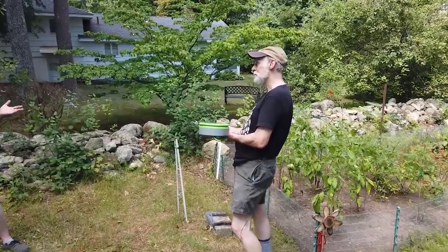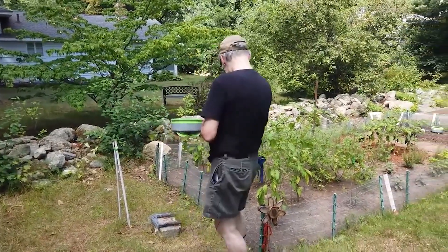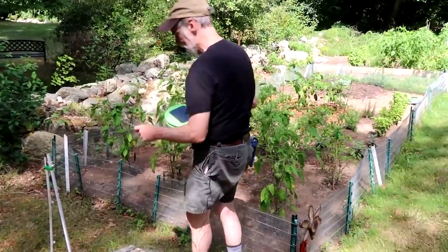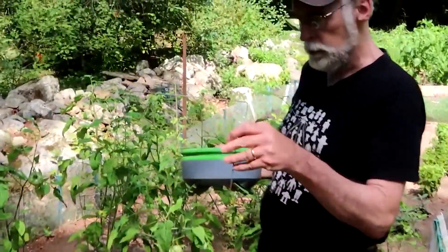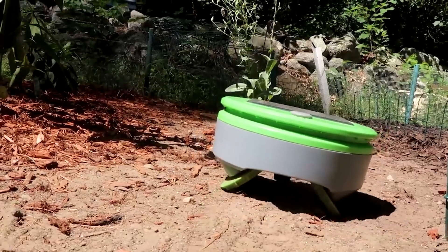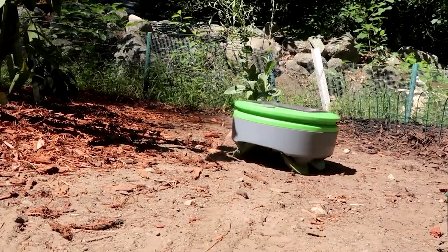A quick question that many gardeners are thinking right now is: how do I protect my seedlings? We have a way of doing that when your plants are really small. We have these things that we call plant guards or row guards. You can put these around a row of seeds that you have just planted or seedlings. When the robot comes up to it, it'll detect the plant guard and turn away.